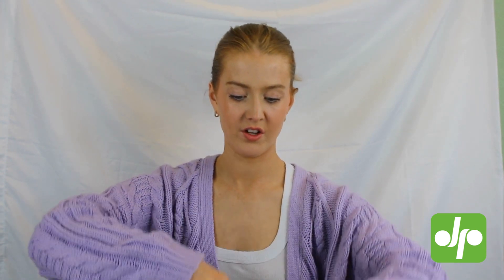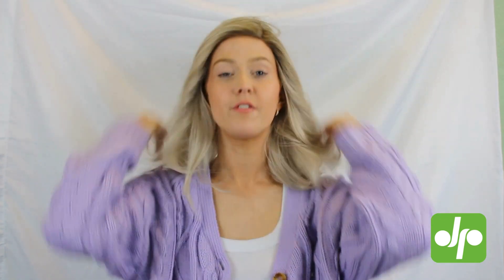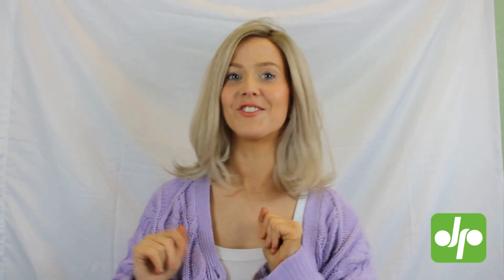I'm just going to pop the wig on so you can see how she looks. I'm going to line her up with my forehead and pull her back over. Flip the hair over and then adjust it from the ear tabs so that they're lined up with your temples, and make sure that lace front is about four fingers away from your eyebrows.